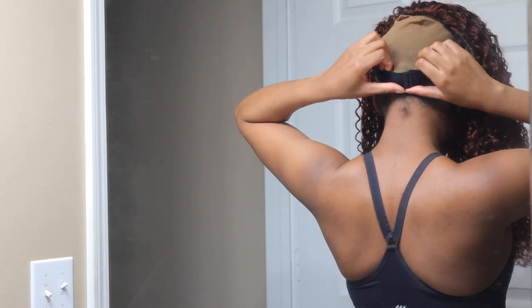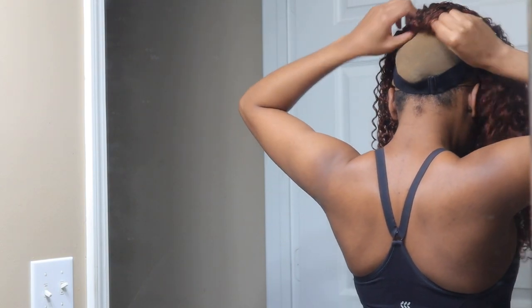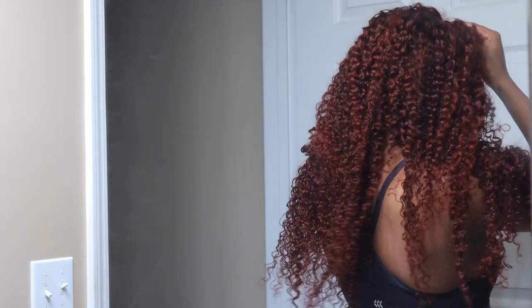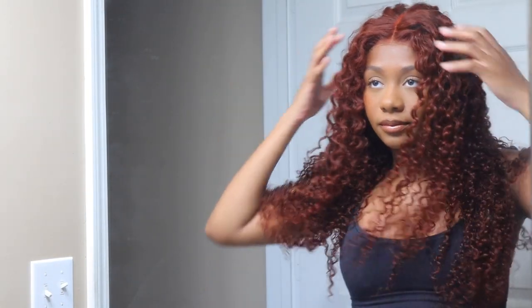As you can see I put the wig on and I'm just adjusting it to my head so that it fits tight and doesn't slip off. This wig is super quick and easy to install — I just flipped it on and I'm almost ready to go.